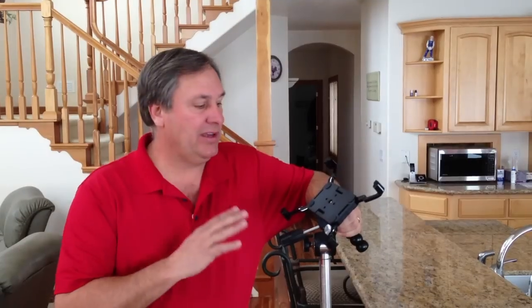Hi guys, I'm Mike with CaddyBuddy and today I want to show you one of my new designs. It's an iPad mount that you can use all over your house. One of the coolest ways to use it is for shooting video. If you've got a kid playing volleyball, basketball, any sporting events and you want to shoot videos, it works great for that. It also works great if you're a golfer and you want to do on-course videos.